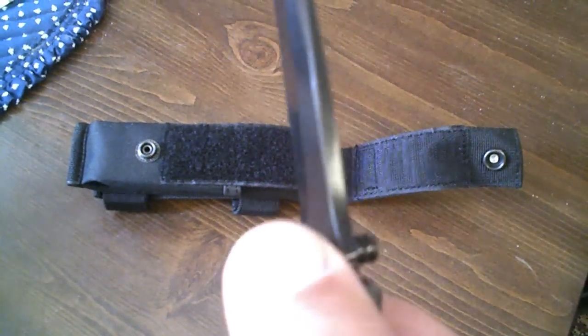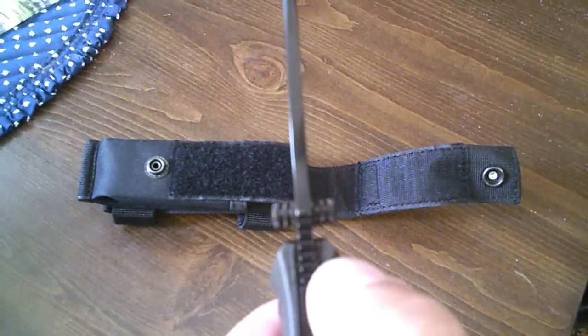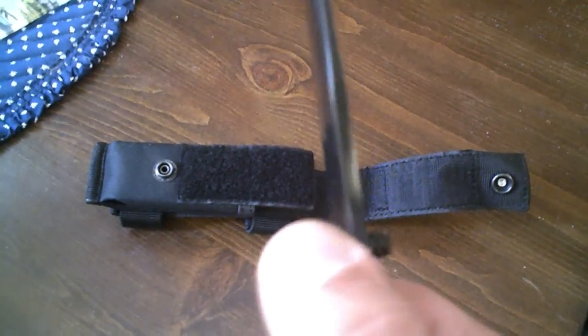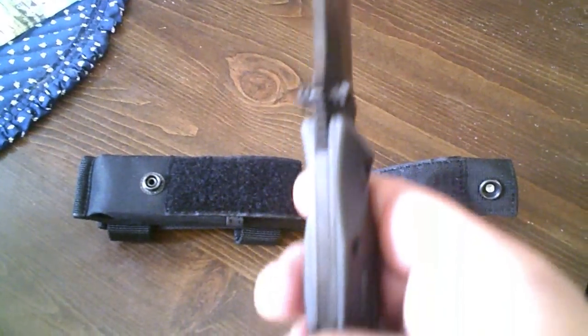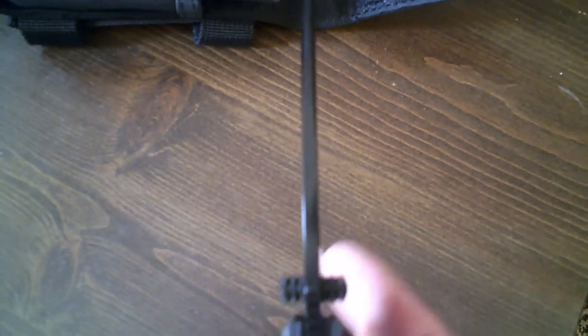If you can see it, the blade is actually pretty damn thick. It has ambidextrous thumb studs, which is good, and there's some grip on there too so you get a really good grip. The blade is really thick — look at that, that's pretty thick.